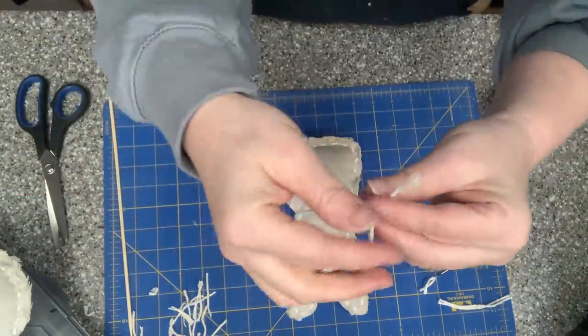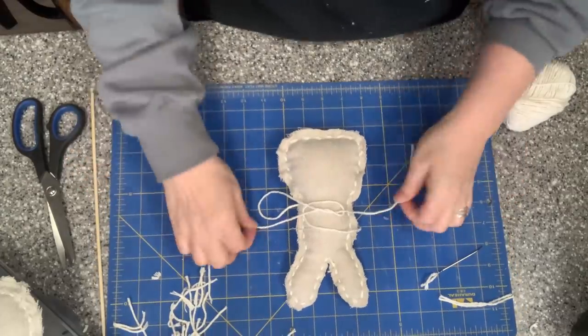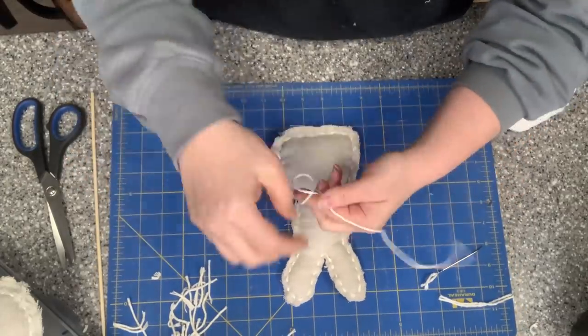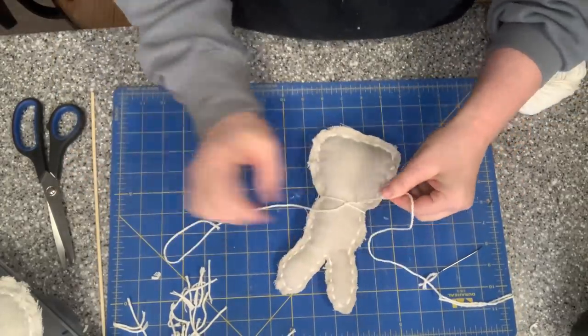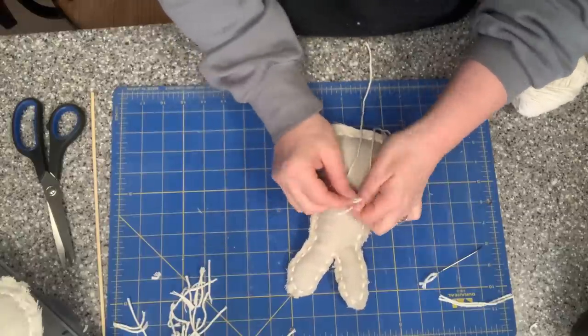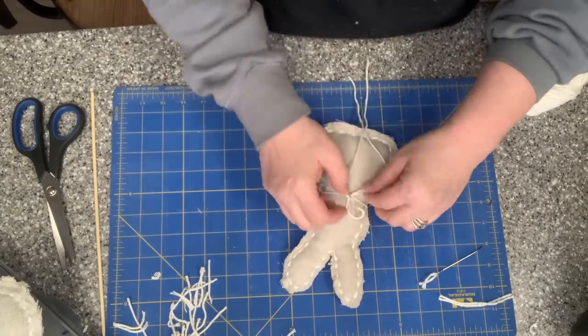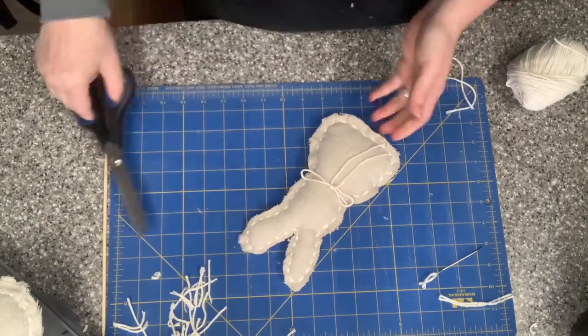Then we're going to give this bunny a bow using some more of that same thick thread, and of course we've got to make little bunny ears for him using the bow technique. I just double knotted it so it stayed on, made some bunny ears, tied a simple bow, and then cut the excess thread off.